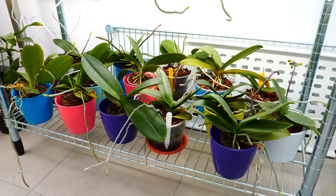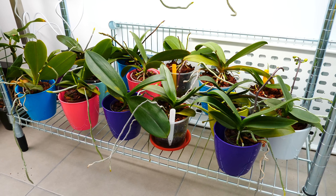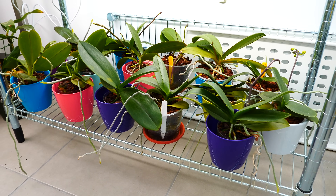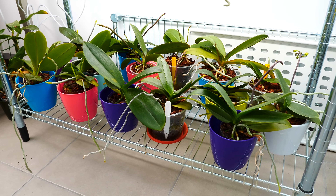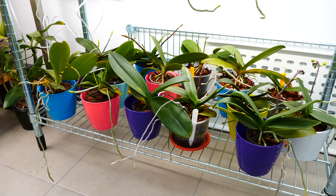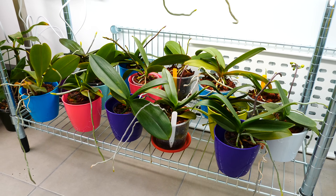Getting back to our orchids, today we shall discuss phalaenopsis — specifically how to obtain multiple flower spikes on your orchid, at least two flower spikes. This is a question I saw in the comment section a while back and I thought it would be a great idea to talk about it in a separate video. If you know me, you know that I like to give many details in my videos and start with the beginning.